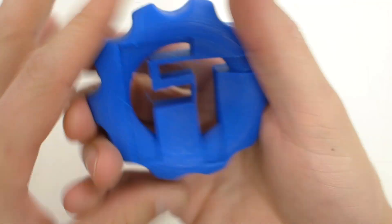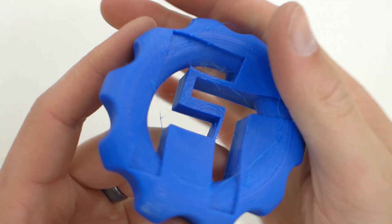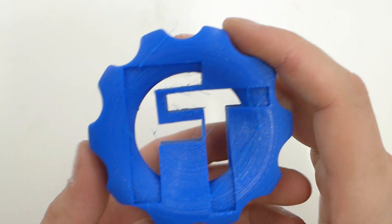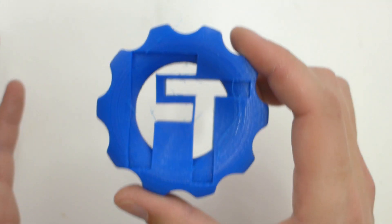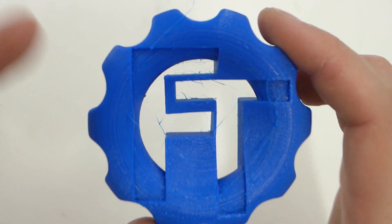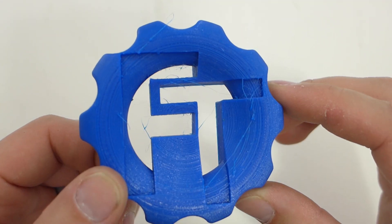Of course it's TPU so it is flexible — not super flexible, but I can compress it pretty good and it goes right back to shape. I love flexible filament. This was printed at 20mm/s; they recommended between 10 and 30 on their website, so I picked the middle with a Titan extruder. No issues whatsoever, no clogs, nothing — it was just great.